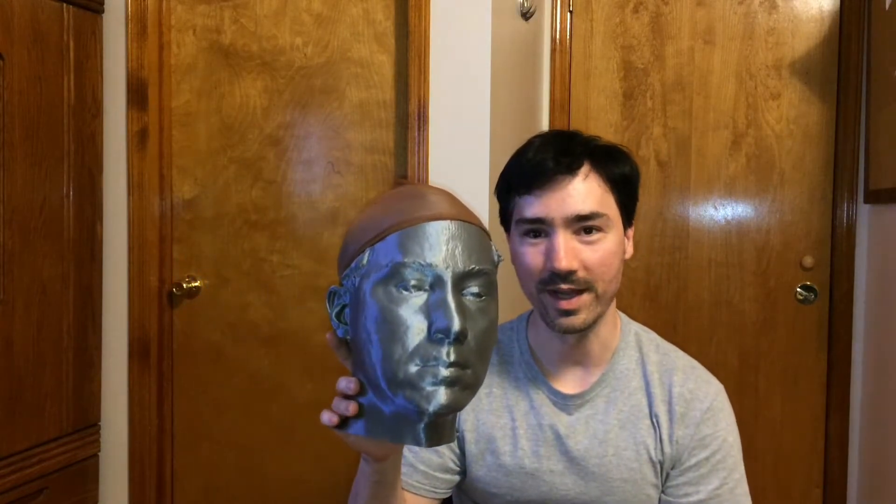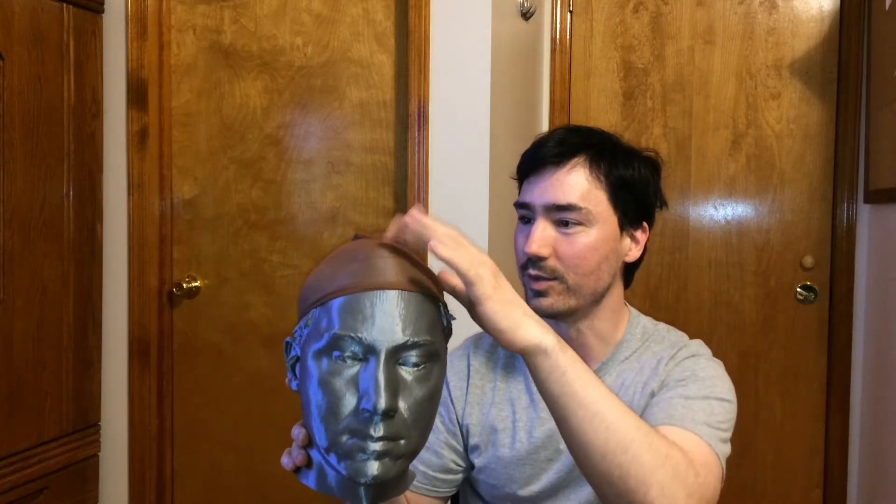Alright, welcome back to my channel. This is going to be the second part of the Revo Point 3D Scanner where I show you how I made this guy. It's wearing a wig cap because I don't really think it can do black yet. My hair is kind of black right now so I put this on. But anyway, we'll get into all that coming up.